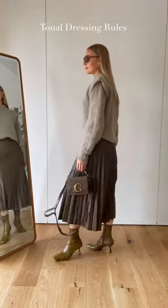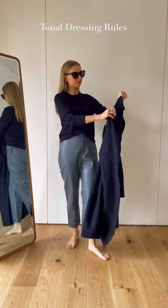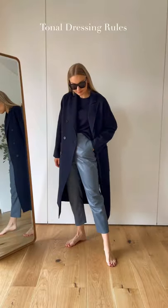For this green outfit I've matched everything right down to the accessories. Don't be afraid to mix darker and lighter pieces from the same colour palette — it still gives the same effect whilst adding depth to the outfit.